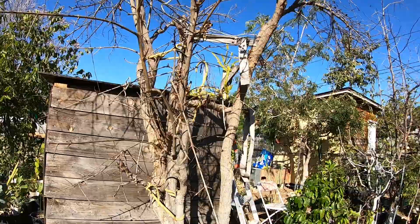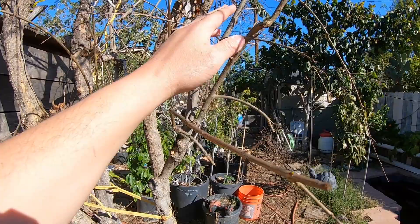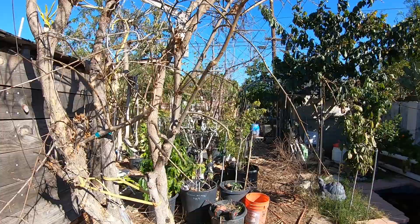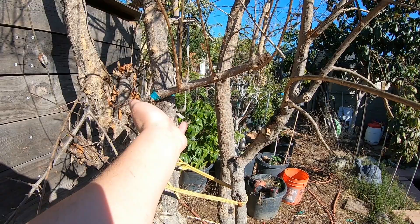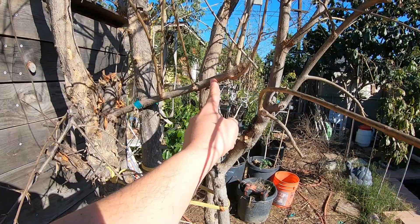Hopefully everything is spread out sort of like an umbrella. The one I didn't mess around too much with was this one, because I want the trunk or branch to get thicker, so I left a lot of the growth on it so more nutrients flow through it. This one looks a bit weird coming this way, but I am going to air layer it and try to make it into a little bonsai — but first I need roots to come out, and then I'll get rid of it later. That is all I'm going to do for today, thanks everyone.